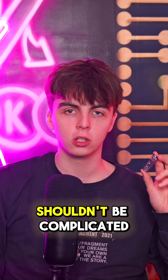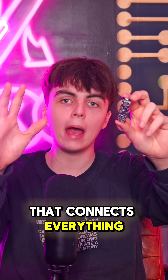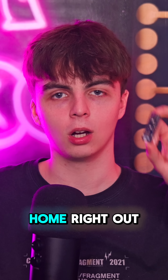Building connected devices shouldn't be complicated. Different brands, different ecosystems, constant security risks. What if you had one board that connects everything, works out of the box and is still built to scale? It's Matter certified, meaning it works with Alexa, Google and Apple Home.